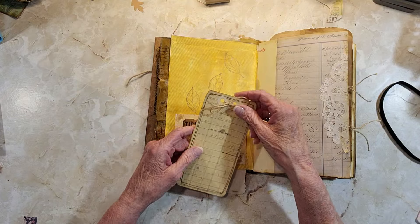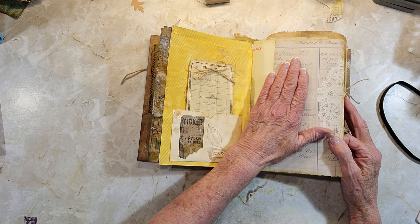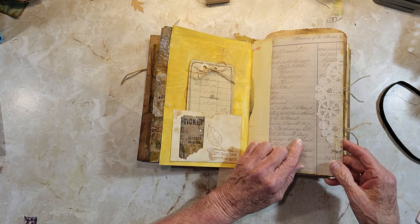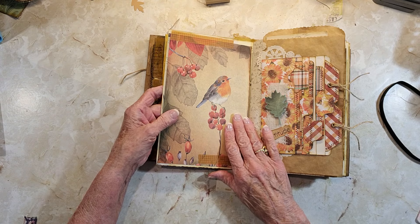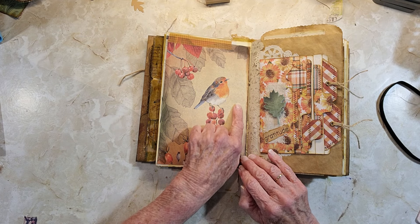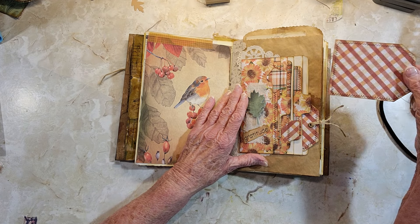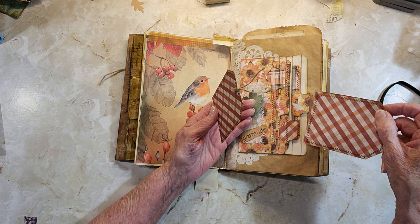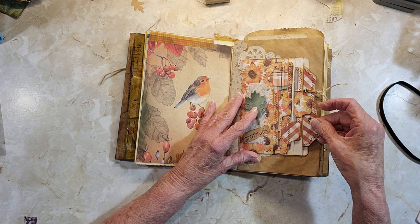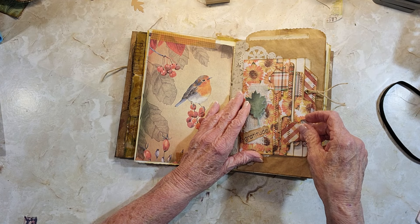I painted it with gesso and acrylic paint and then stamped it, with a little journal card for inside. Here's a blank page where you can probably put a photo or write over it — it's not that dark. This one is just a freebie page you can add something to or write all through here. There's another little pocket we made on video, with two little journal cards made from six-by-six scrapbook papers.